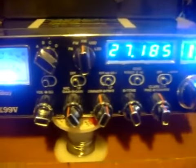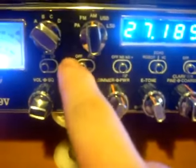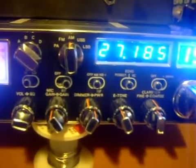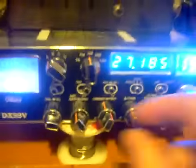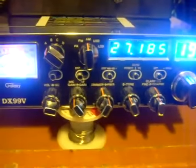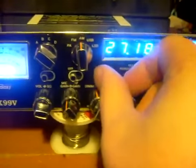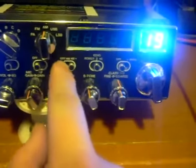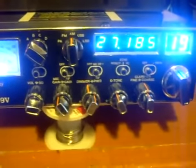Here's your truck driver channel. There's a switch right here — here's your Roger beep, and you can turn it on to make it beep, or turn it off and it won't make any noise. Your noise blinker — turn it on and off. If you turn it all the way over, it turns your frequency counter off. I usually leave it right there.